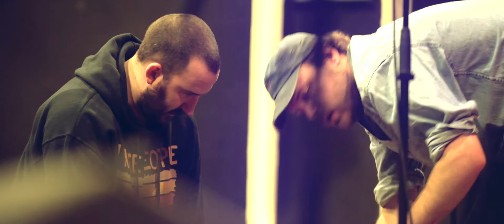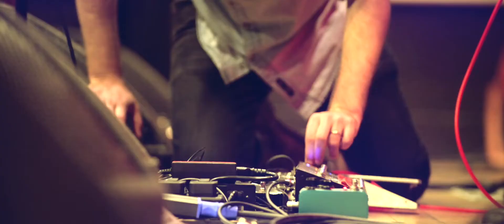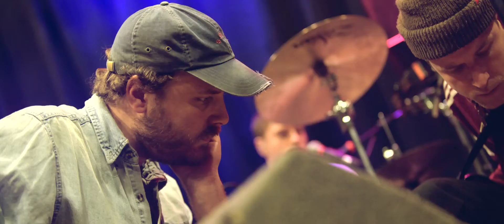I was looking to find some different sounds and our tour manager got hold of one and tried one and it kind of just did exactly what I was looking for. It gave me a lot more clean, driven tone that I was really looking for that my other amp didn't really do.